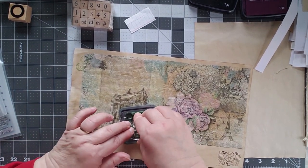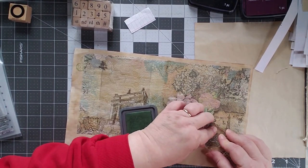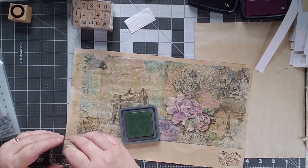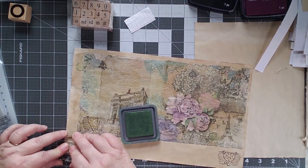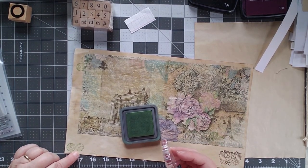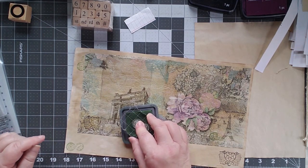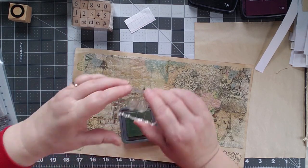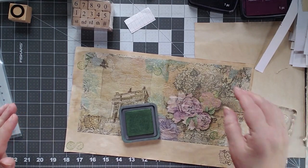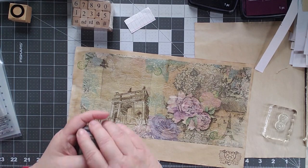I don't know if you can see the pattern on there very well, but this is France, so I figured what we need is a French stamp. This says airmail Paris 1st May — I can't read it, it's upside down. So let's pull it this way, we'll do another one up here — so we'll put a couple of those on there.